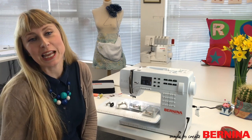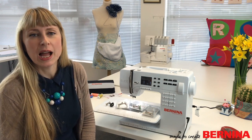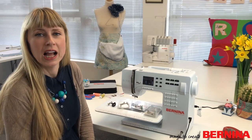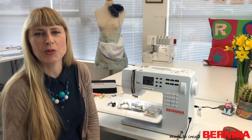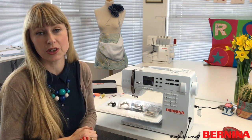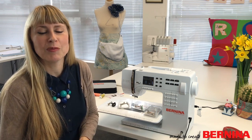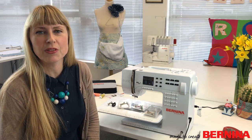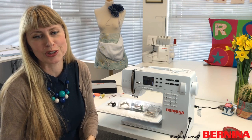Hello and welcome to today's webinar. We're going to be making an apron — a perfect gift for Mother's Day. I've decided to make it out of oil cloth, which is perfect for an apron because you can simply wipe it clean. However, sewing with oil cloth can cause problems because the fabric can stick to the base of the foot. Fortunately, Bernina has a large range of non-stick feet to prevent that.